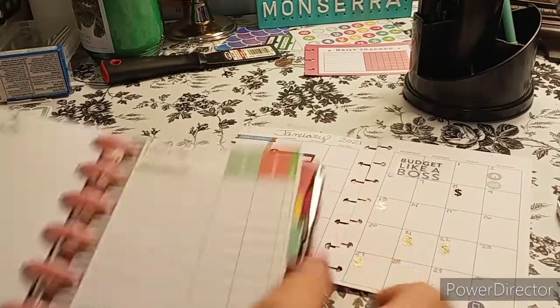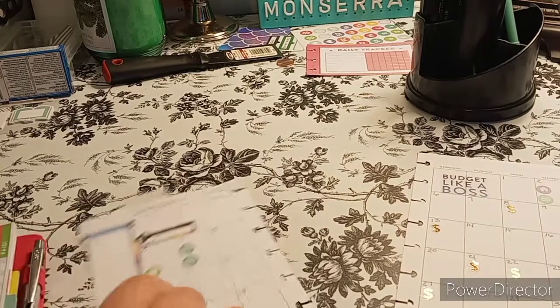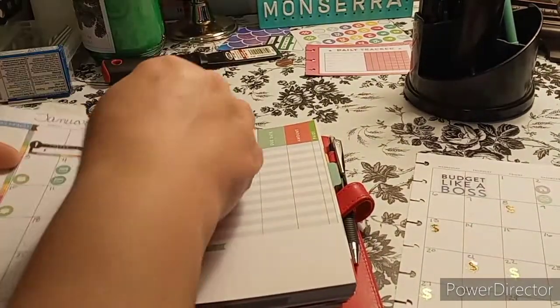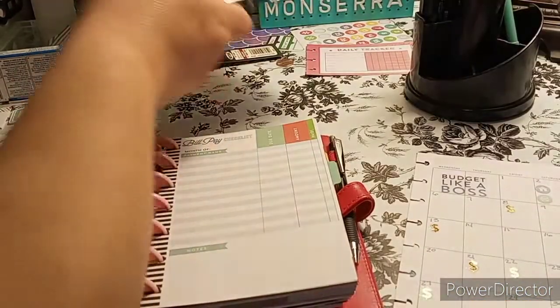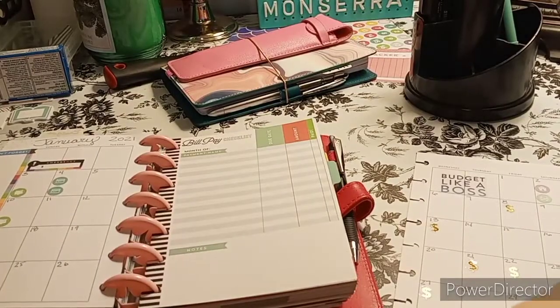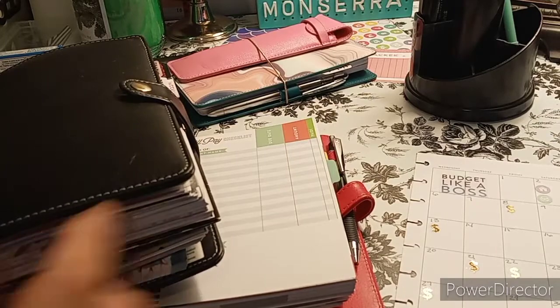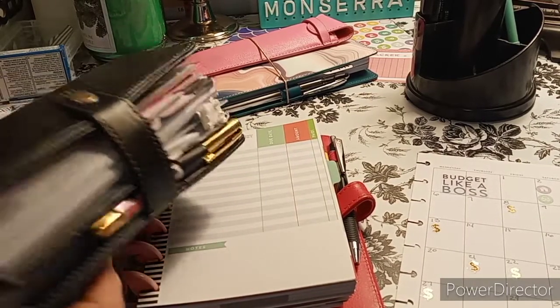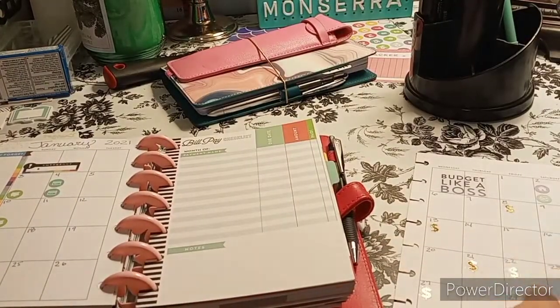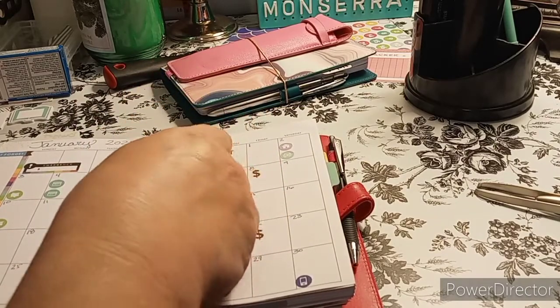So you can see it says bill pays and stuff. Let me put this in here and I'll show you what I'm talking about real quick before I let you go. I'm thinking of taking this planner out — and tell me if I'm crazy — putting it into this one and taking this one out. This is the Recollections, and look how big this is — it holds a lot.